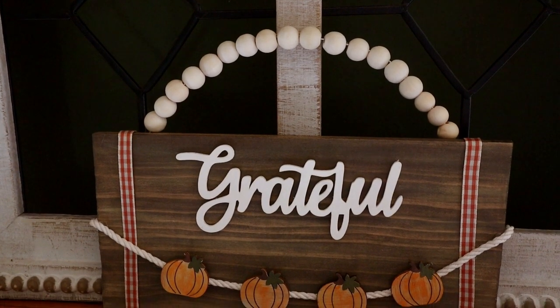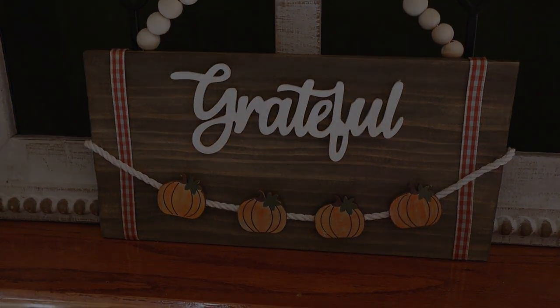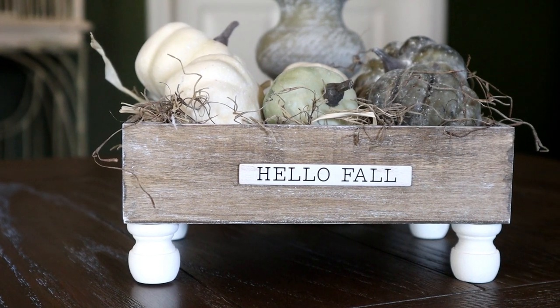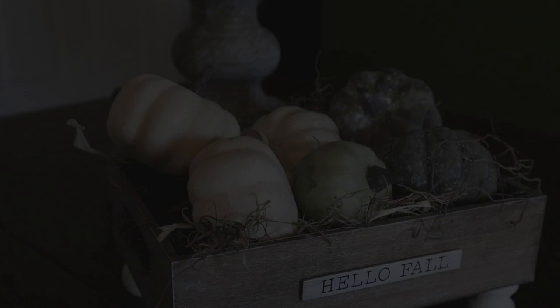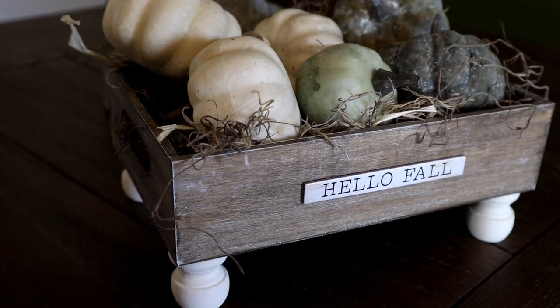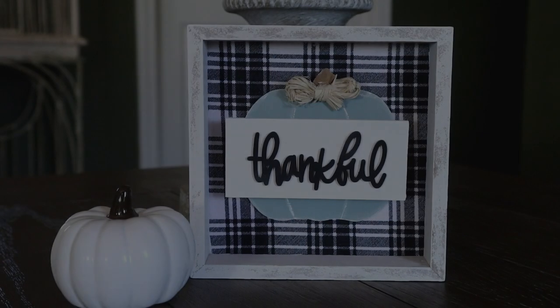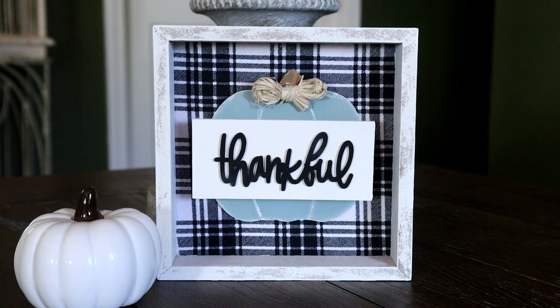I really hope that you enjoyed today's video. If you did, please give it a thumbs up and share it — you guys know that really helps out my channel. If you're not subscribed, I hope that you will consider subscribing, and please hit the notification bell so you don't miss out on any of my future videos. I would love to hear in the comments down below which project from today's video is your favorite. I have lots more fall projects coming soon — thank you so much for watching.